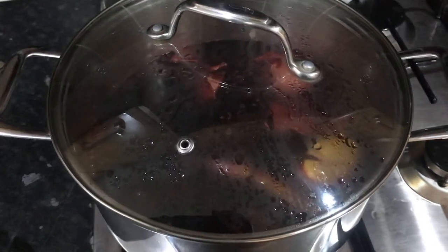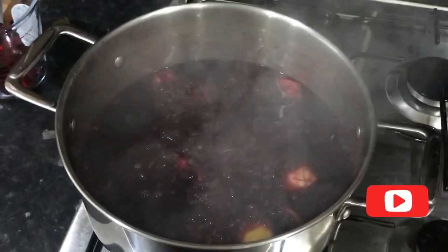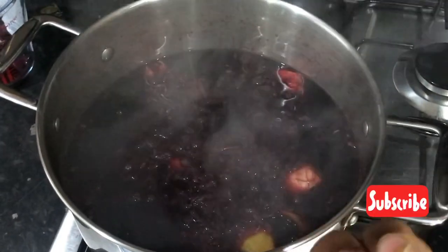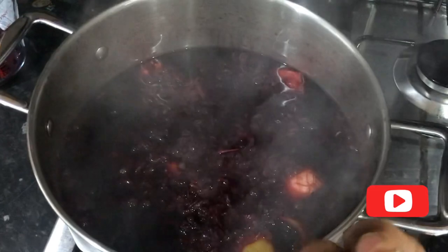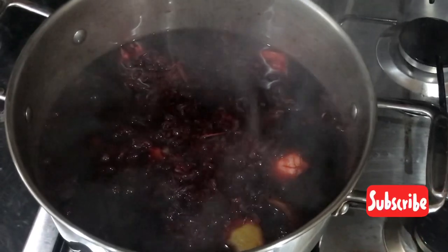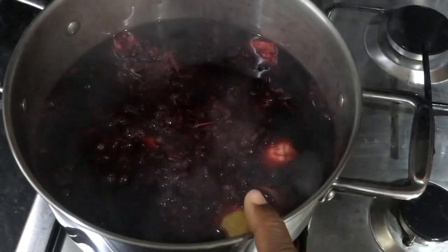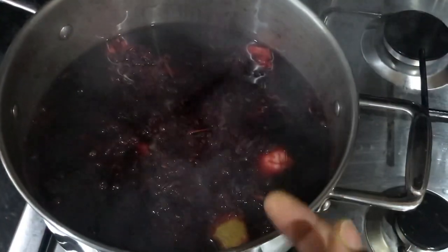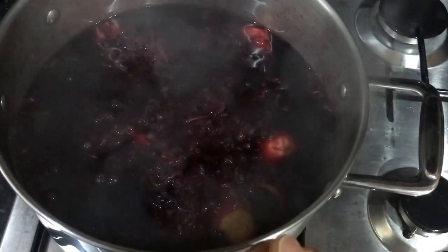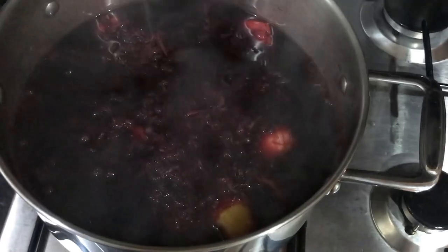So I've turned off the fire and I'm going to let it cool for around one hour. After it cools I'm going to put in the white rum, the red label wine, and the brown sugar. You can use the lime skin or the orange skin if you prefer — today I'm using lemon skin. The alcohol is going to be white rum, red label wine, and brown sugar to sweeten.